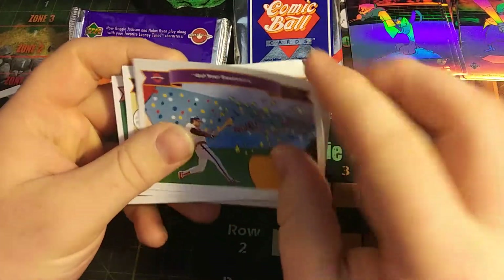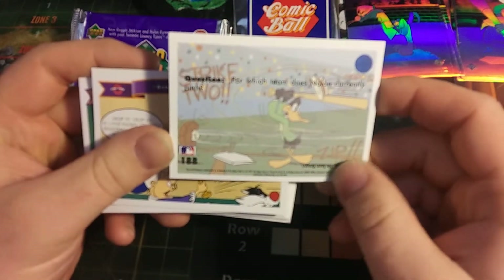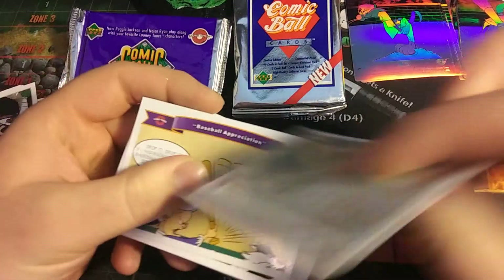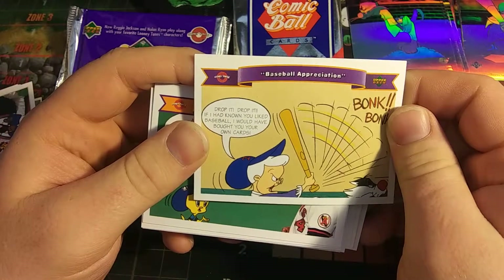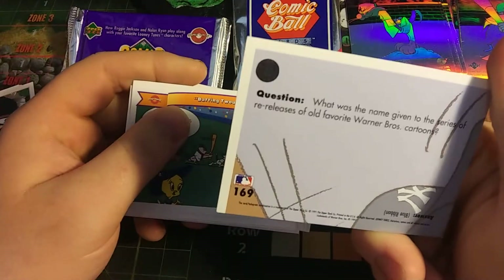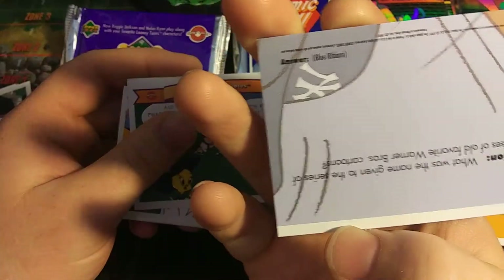Get your souvenir. Question: for which team does Nolan currently pitch? I believe they're talking about Nolan Ryan — the Texas Rangers. Baseball appreciation. What was the name given to the series of re-releases of old favorite Warner cartoons? Blue Ribbon.